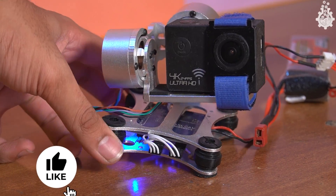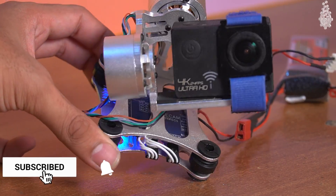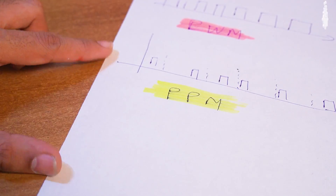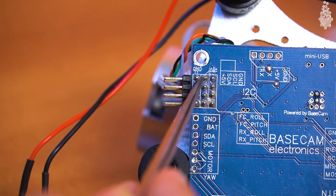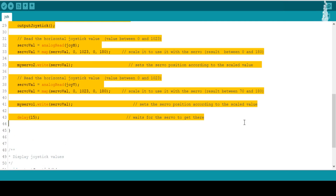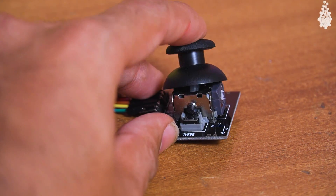Now our gimbal is working as needed, but it would be awesome to also have tilt and pan motion, which can be obtained by giving PWM or PPM input to the RX roll and RX pitch pins. This input can be produced with the help of a simple code on Arduino, with input drawn from a joystick module.